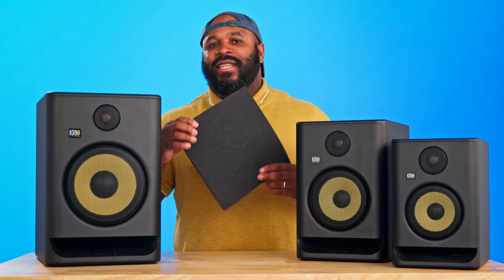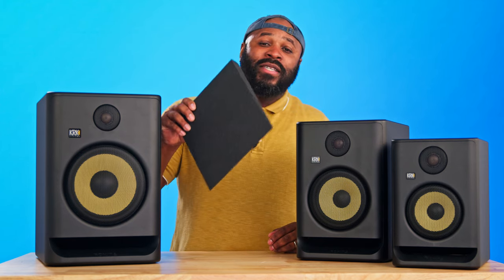Another cool feature I love about the KRKs is that they have integrated mounting points for use with the KRK brackets, which is perfect for immersive audio studio installation and gives you an easy mounting option. The Rokits also come with this acoustic foam wedge isolation pad, which minimizes resonance and serves as a support to set up the right positioning with these monitors.